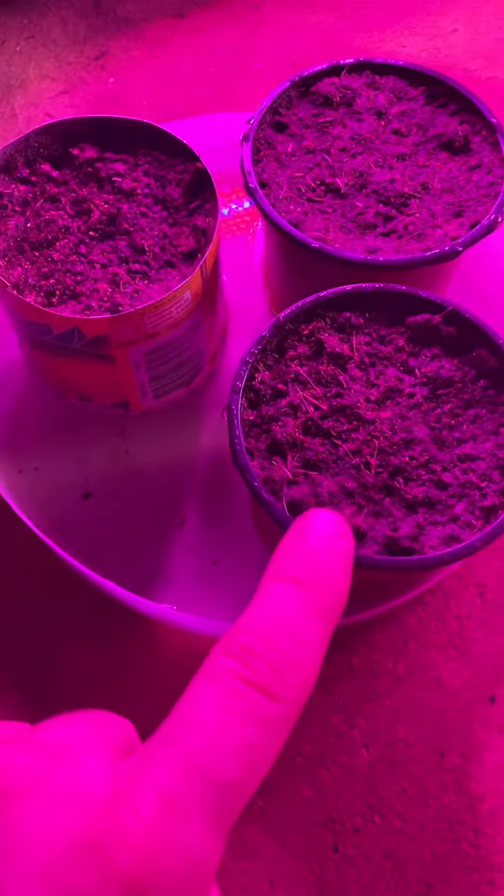The next seeds we'll be planting today are gonna be the Darlingtonia californica. They're better known as the cobra lily, and we'll be putting them right in this guy.